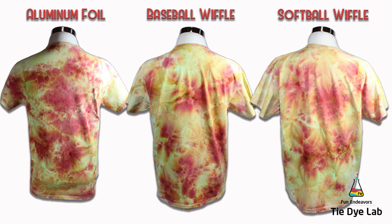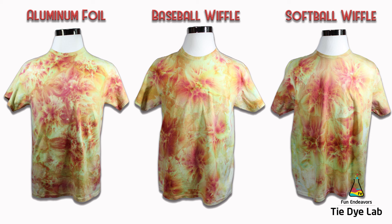My conclusion is there's not a huge difference between wiffle ball sizes. If you want larger chunks of color, use softball size; smaller chunks, use baseball size. Normally what determines the size I use is the size of the garment — for a hoodie I'll often use softballs, for a child shirt or small shirt I'll use baseball size. As for the difference between wiffle balls and aluminum foil: if you want less of a defined look and something wispier, aluminum foil might be the way to go. This is the first time I've used aluminum foil for tall deep scrunches and I really like it.